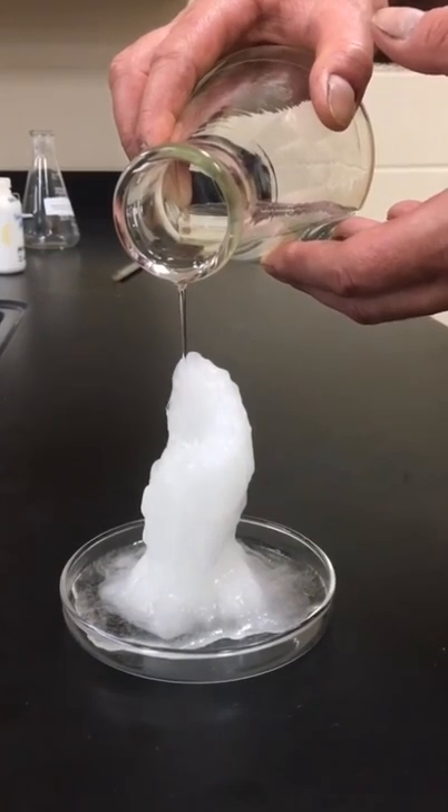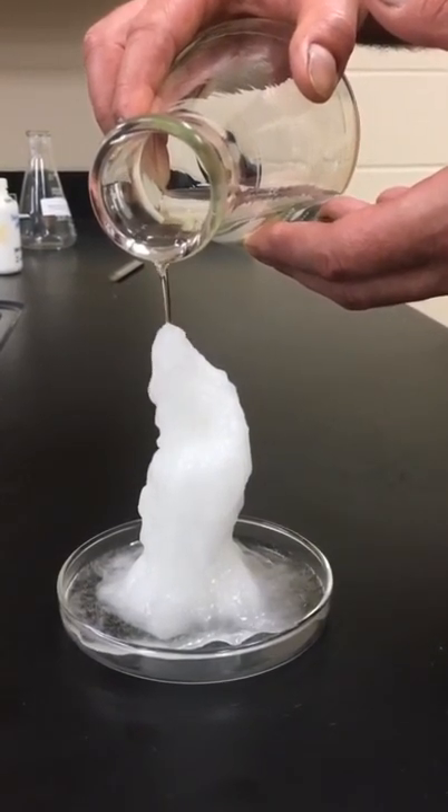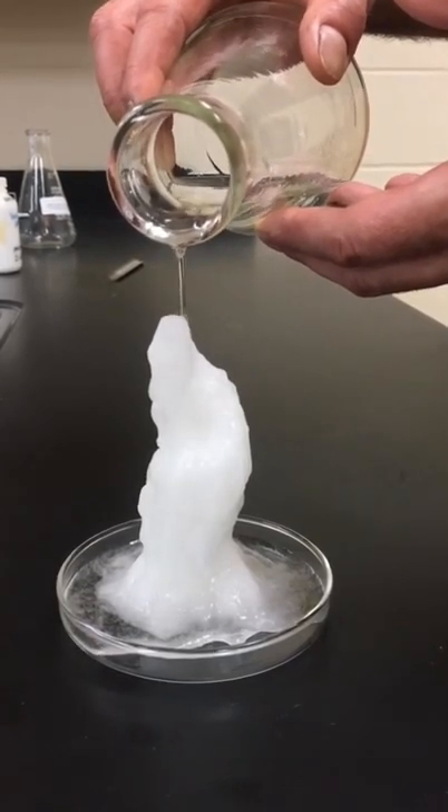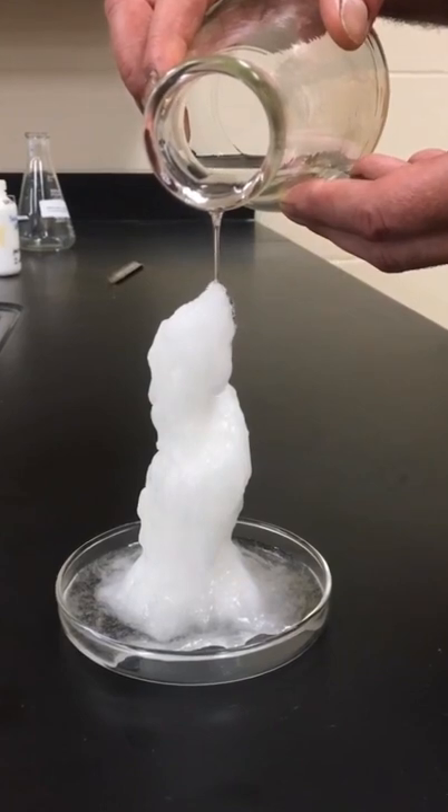You may have noticed that the glass dish we started with had a small amount of white powder in it. Those were fully dried, or anhydrous, sodium acetate crystals. Those crystals facilitate the crystallization process when the liquid is poured out. There's a lot of ways to perform this demo, but we think creating a spiral is pretty cool looking.